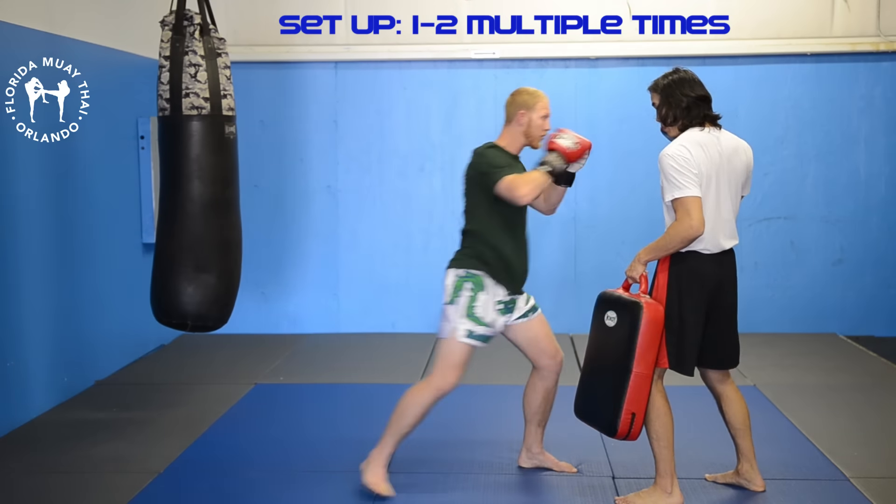We're going to show you a combo that involves the leg kick. We're going to use the focus mitt and kicking shield today.